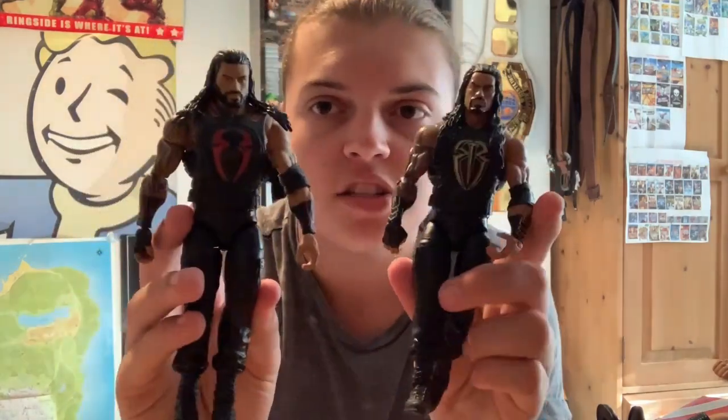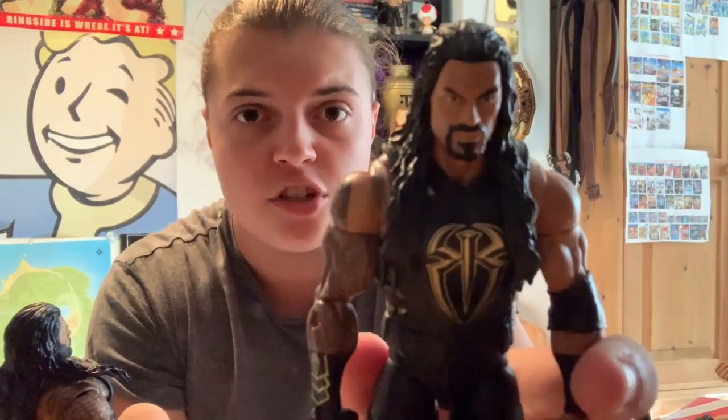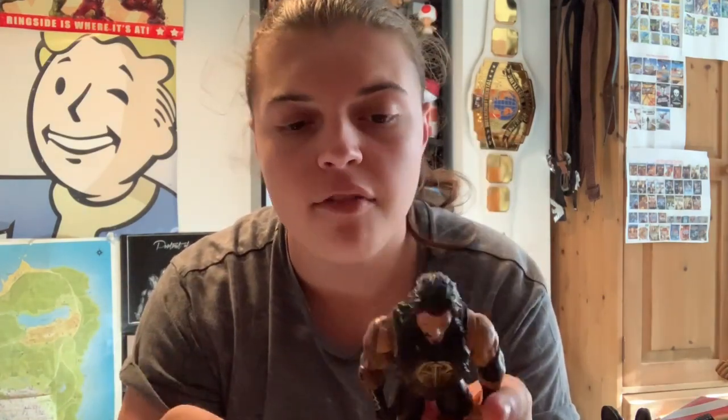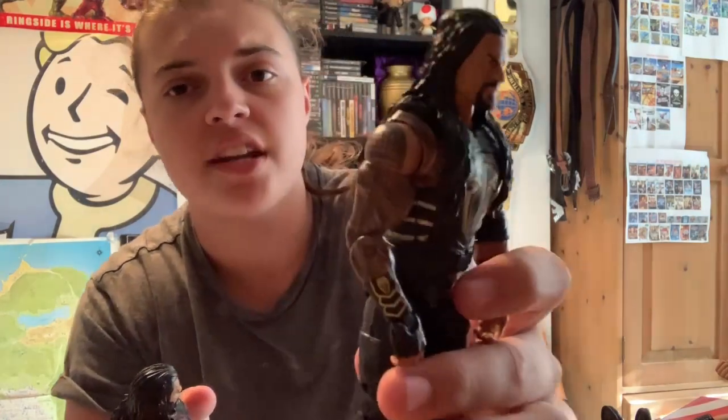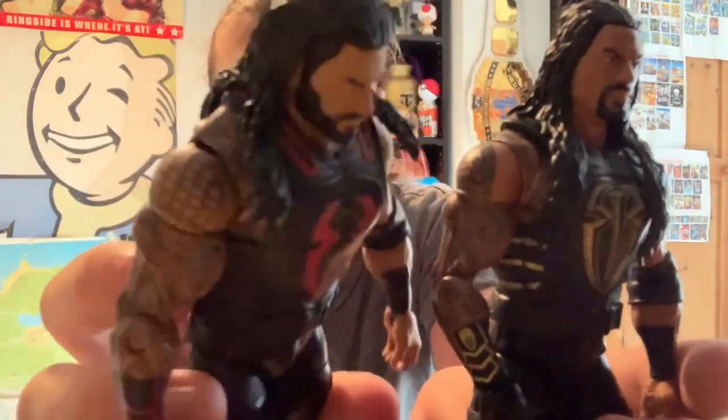I've got these two Elite Roman Reigns figures — one's in the gold, one's in the red. The head scan on the red one is just plain and simple trash, but the gold one has the best Roman Reigns head scan they've ever made. I'm just going to be swapping this head onto the gold body to see what it looks like. If I ever use this in the pick fed I'd swap the vests over, because this one only has part of the tattoo on the shoulder whereas this one has it in full.